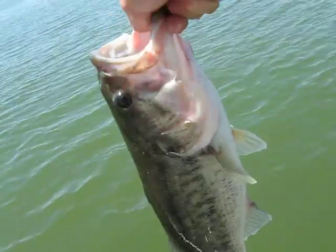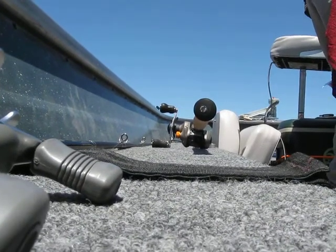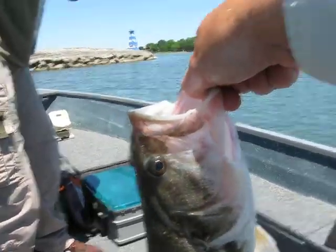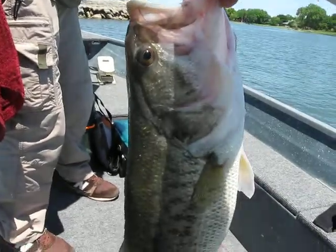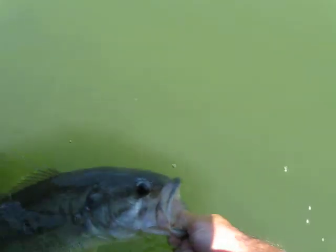I knew they were in there. That's a nice one. Yeah, it is. So he's going to get some measurements on this guy. We'll just call it three-and-a-half. There's a fish tag. He's trying to get some stuff. He's going to log this on his fish journal thing here.